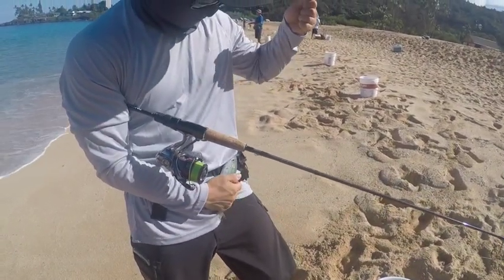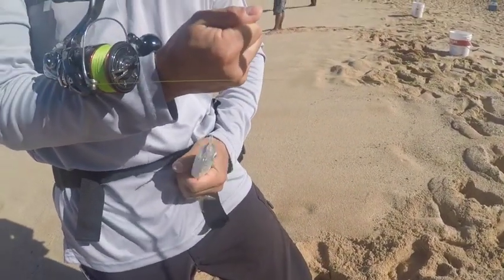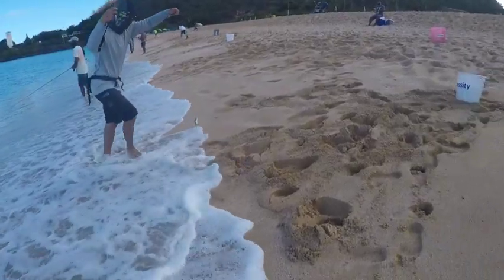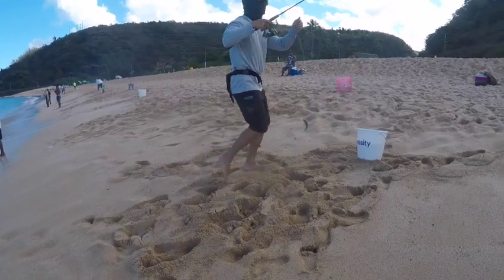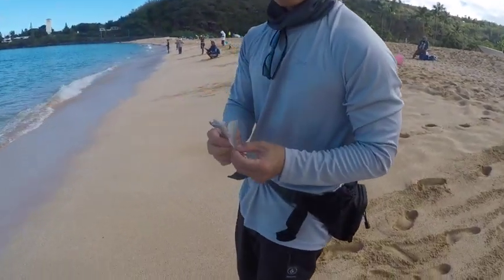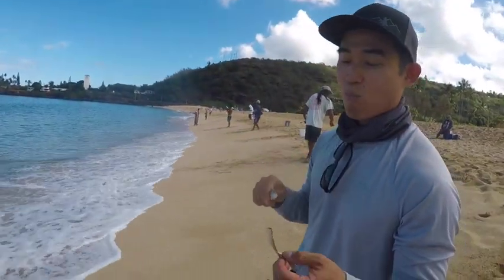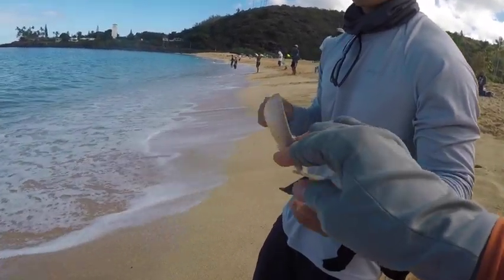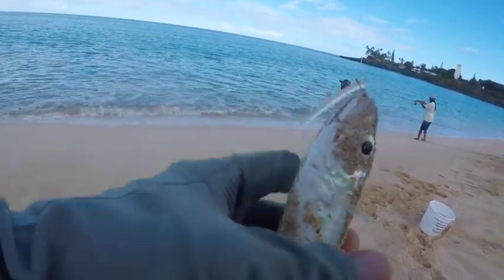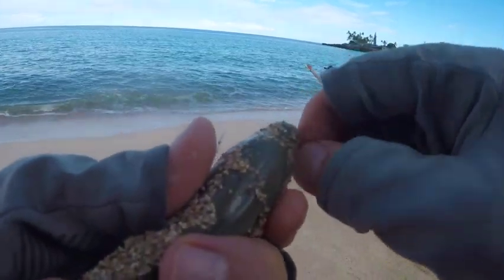Grant just caught a nice size Halaloo to make sashimi. We'll be enjoying it for a quick lunch pretty soon. The bite seemed a little better earlier in the week — Grant was able to sun dry a couple dozen Halaloo, which we are now continually snacking on this morning. The coolers are slowly filling up. We just need a couple more fish to be able to share with some friends tonight.